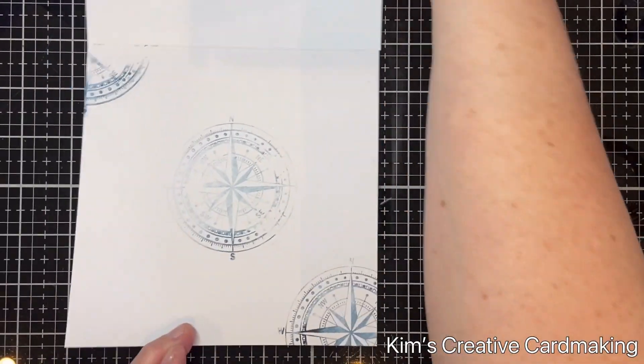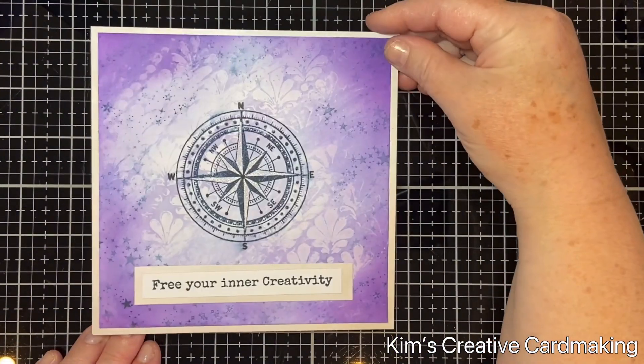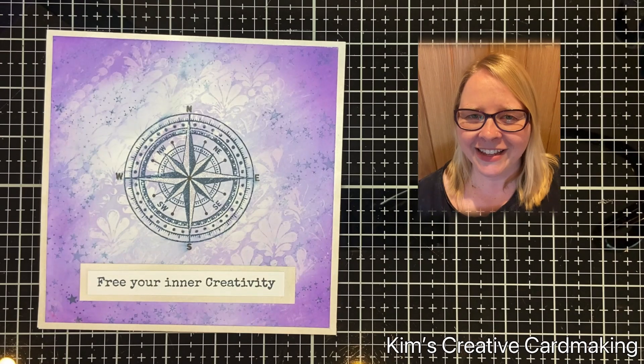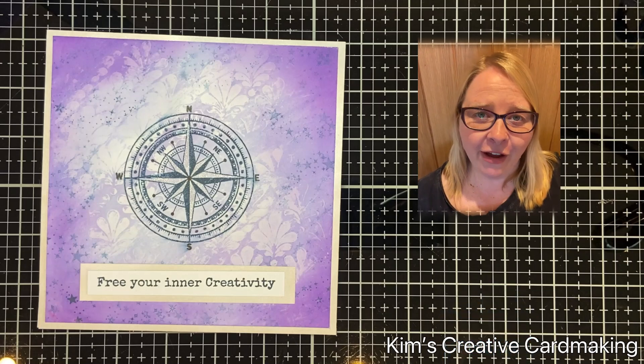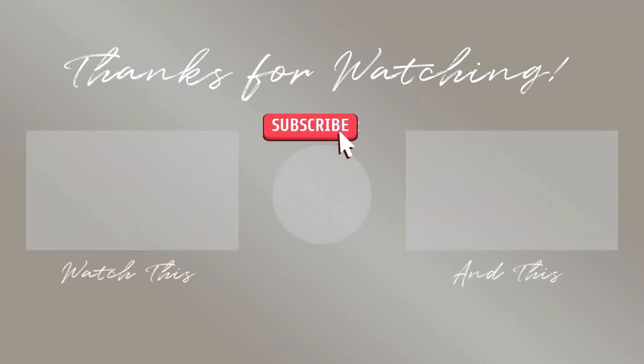I really like how this card turned out and I hope you enjoyed it as well. It's a nice, simple technique but quite effective. Thanks for watching and I hope you found this video inspiring. If you haven't already, please subscribe so that you're notified whenever I post a new video. Have a crafty day — I'll see you next time!